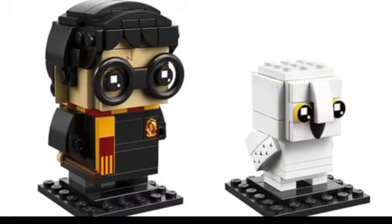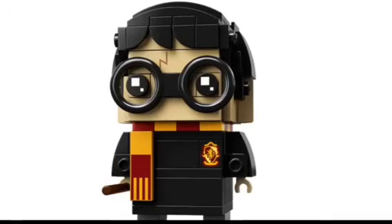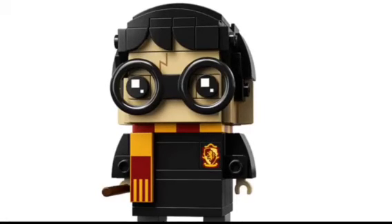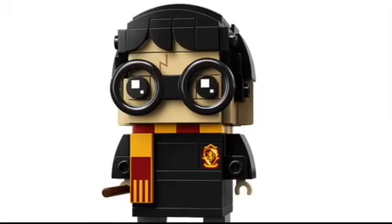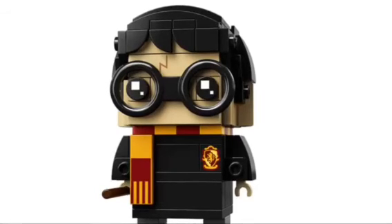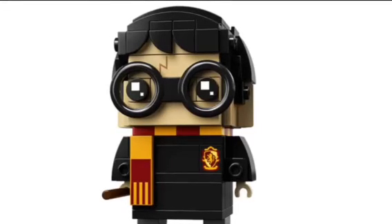Starting with Harry — he looks incredible. I really love the design. He's got a dark orange and dark red scarf. I love the black costume, and the Gryffindor logo on his chest looks amazing. He comes along with his glasses, and one of the pieces even has the scar on it. It looks incredible. I really think they executed Harry very well.